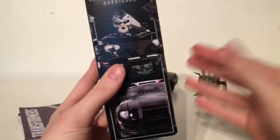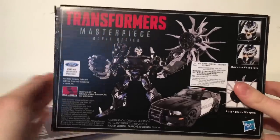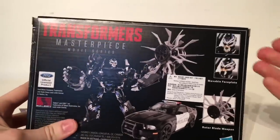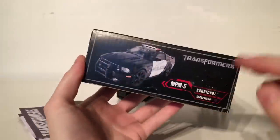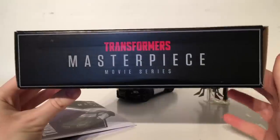On the side of the box we've got a very nice image of Barricade in his robot mode as well as the vehicle mode. On the back of the box we've got officially licensed product, robot mode pictures, vehicle mode images, movable faceplate and the rotor blade weapon. On the other side of the box we've just got a picture of Barricade in vehicle mode. On the top: Transformers Masterpiece Movie Series, and on the bottom just legal information.